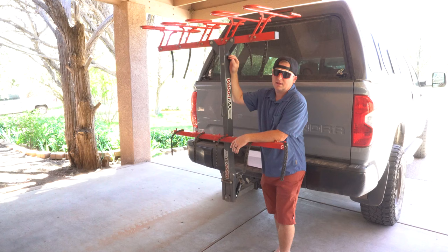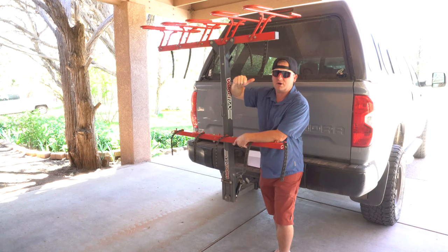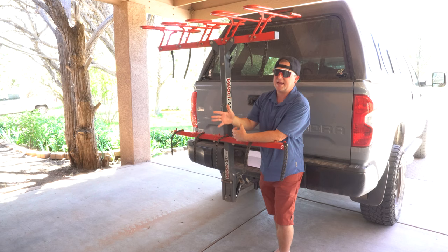If you remember when we unboxed and built this Velocirax rack, it has some really cool features. We use the 5 bike model because there are only 5 seats in our car, but they also make a 3, 4, 5, 5 wide, 6, and 7 bike carrier. They are fantastic, super robust, and really well built.